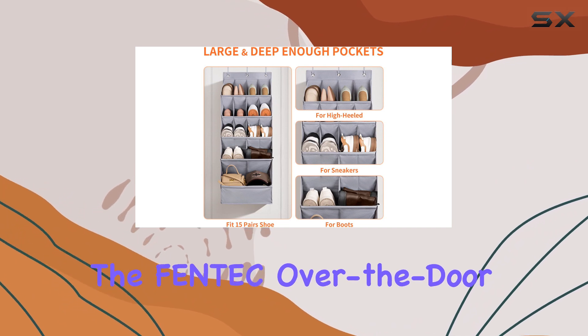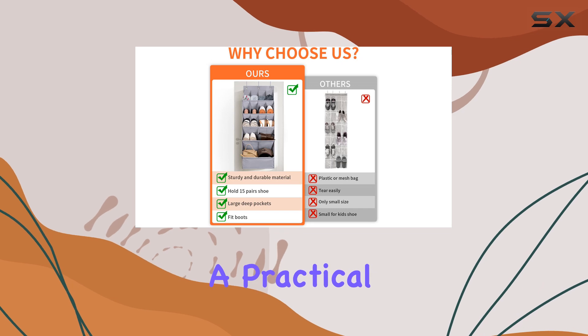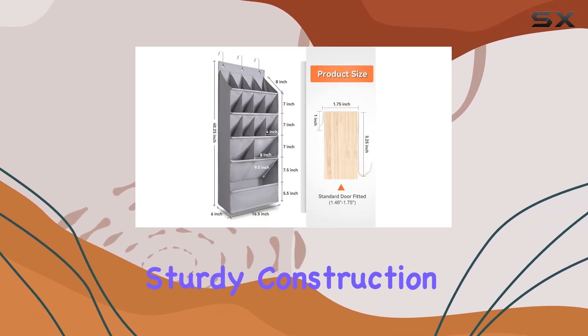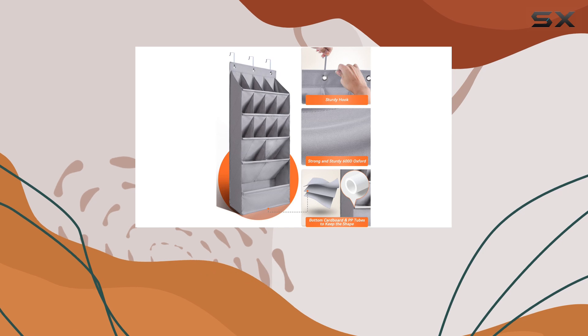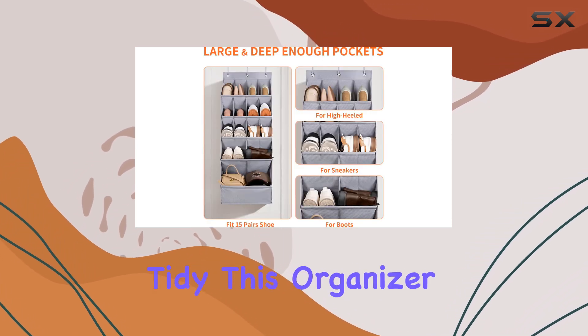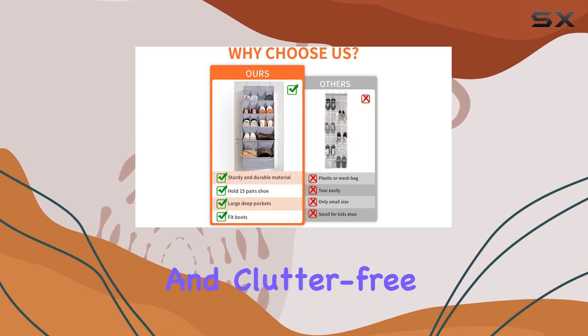In conclusion, the Fintech Over-the-Door Shoe Organizer is a must-have for anyone seeking a practical and efficient storage solution. Its large capacity, sturdy construction, and versatile design make it an excellent choice for organizing your shoes and other items. With its ability to maximize space and keep your belongings tidy, this organizer is a top pick for creating a well-organized and clutter-free environment.